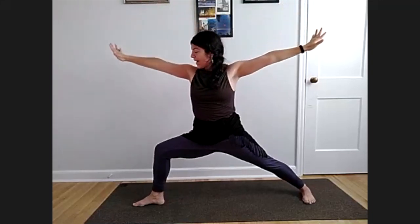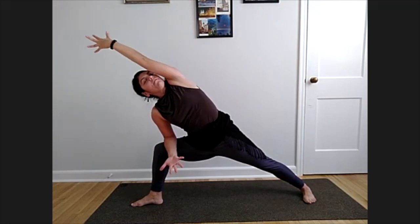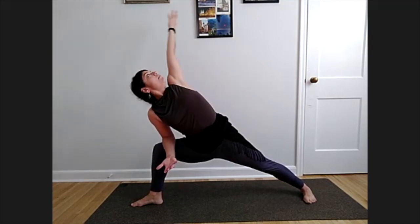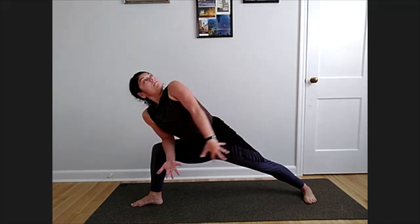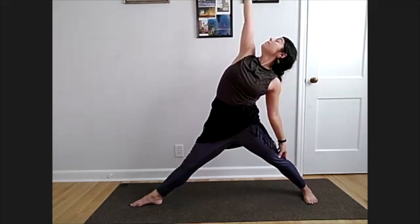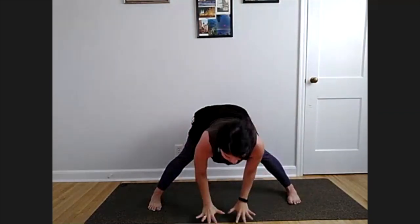Keep those front right knees and toes pointing straight forward. Right hand, right elbow to your knee, left arm reaching all the way overhead — find some circles here, start to open the chest. Go the opposite way, try to lengthen that left side of your body. Now that left arm pulls you up — stretch that front leg, reverse triangle. Standing tall, returning both feet to that side.